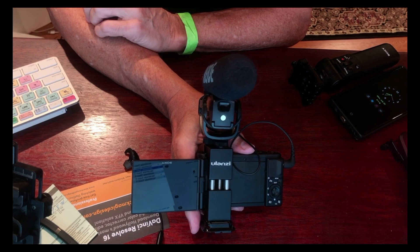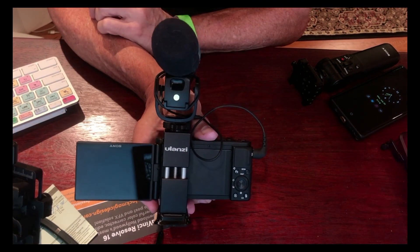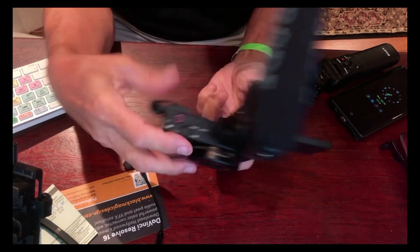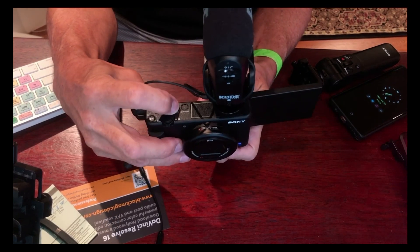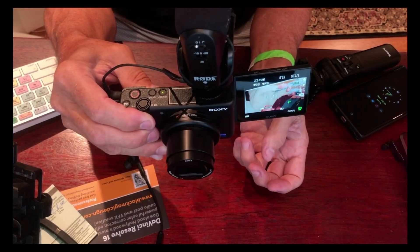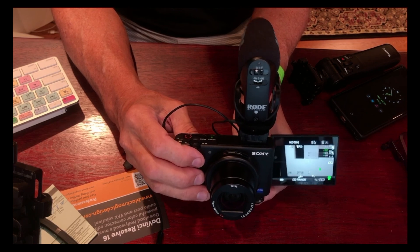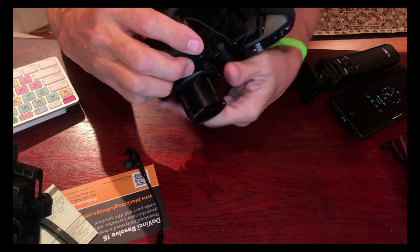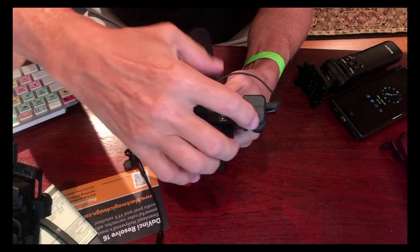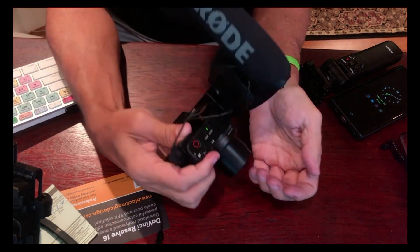One more cool feature: this Olanzi cell phone holder has a cold shoe on it, which allows me to mount my video mic. I can face it backwards or forwards and vlog with good audio. And just in case you missed it — with the mic on, I can still change the battery and change the memory card. Very cool.